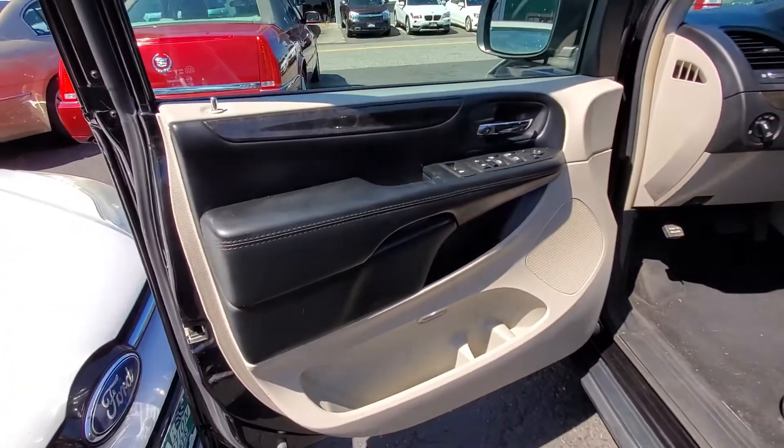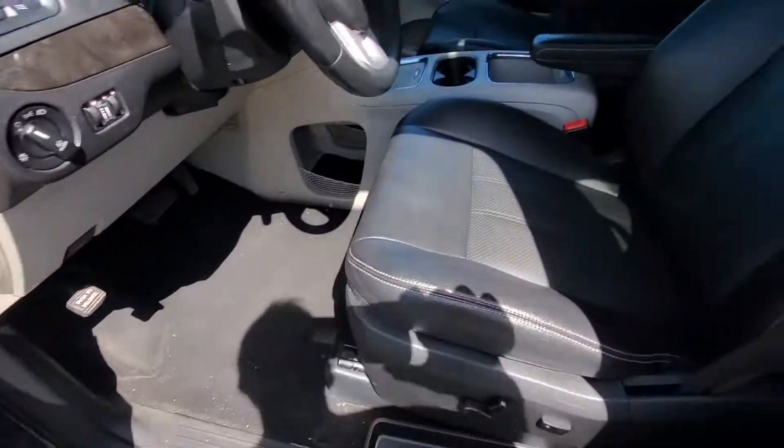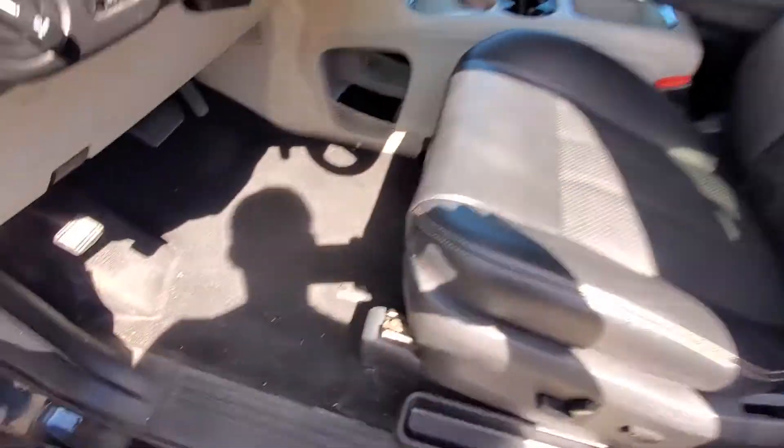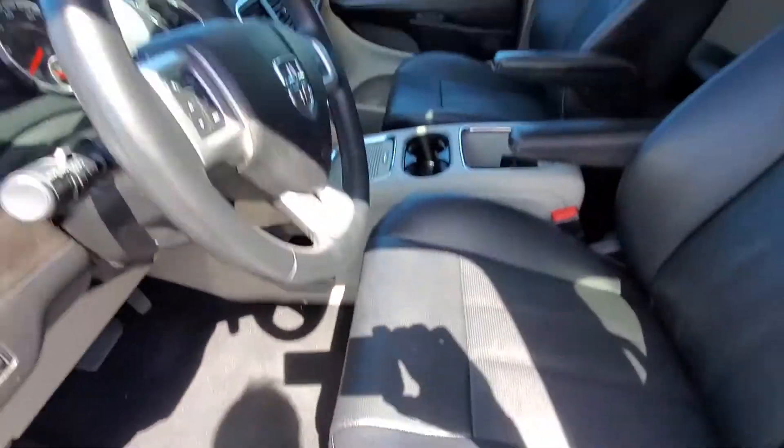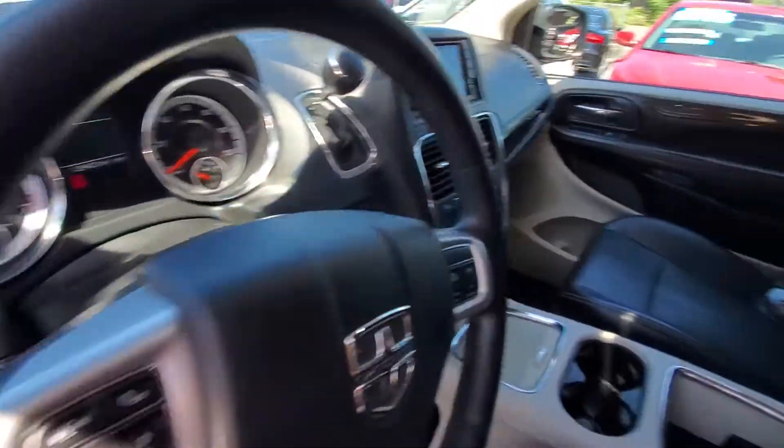Here's your front driver's side door panel in good condition, not ripped up. Here's your driver's side seat. The mats are in the back as pointed out. Your dash is in good shape, your wheel is in good shape, your middle console is in very good condition, and so is your passenger side seat and door panel.